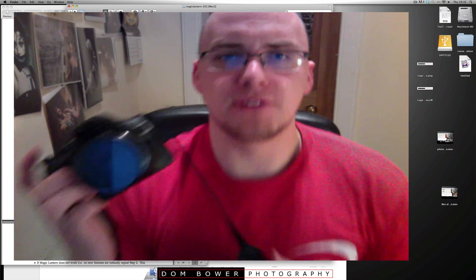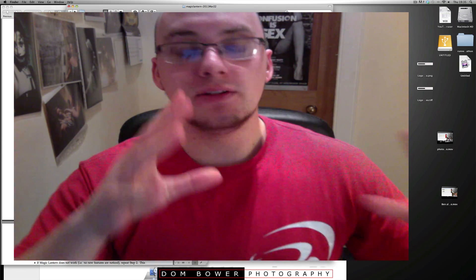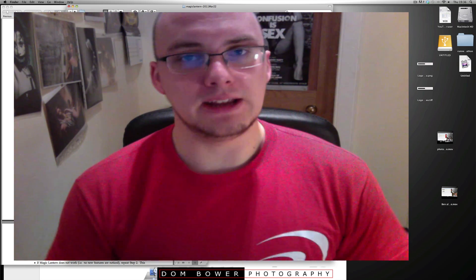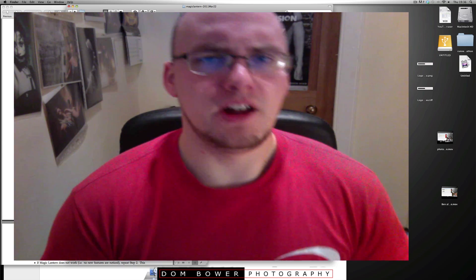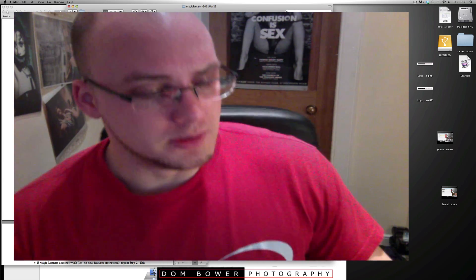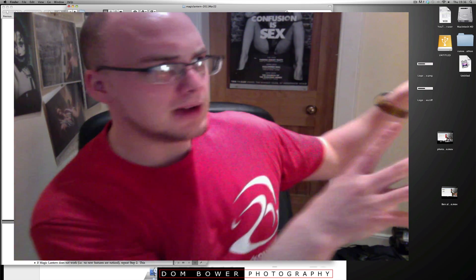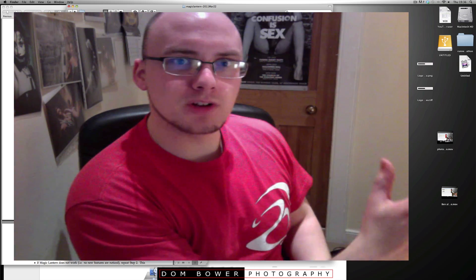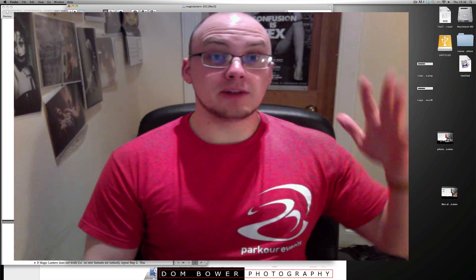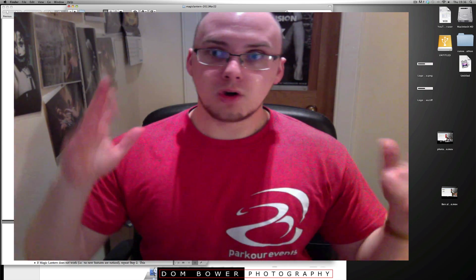Lots of things for me to figure out. The main thing — whenever you're deleting stuff off your camera, don't do the format, just do delete every image. I'm going to spend the next four hours figuring out what all these new things are. I love that motion detect — basically your camera can sit there and if somebody walks past it'll take a photo, it's like a security camera. Amazing. So anyway, I highly recommend lots of people download Magic Lantern if you can. I hope that helps. Cheers, bye.